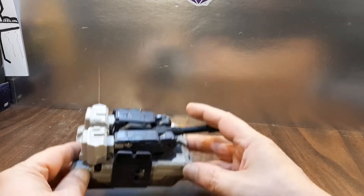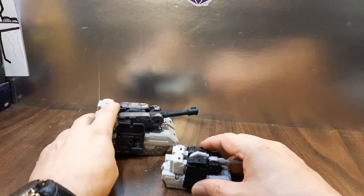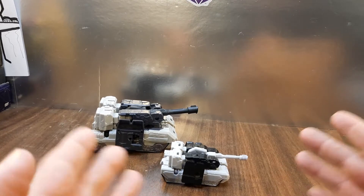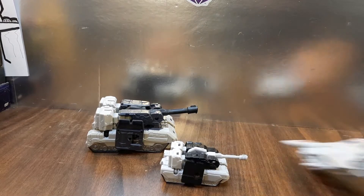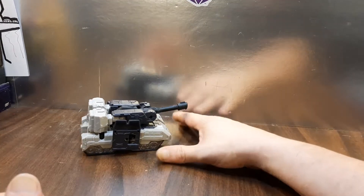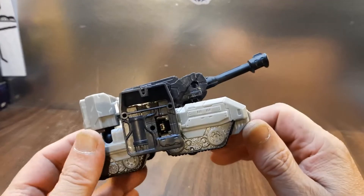Hey, and welcome to Ninja Bill Reviews. Today we're taking a look at the Authentics Alpha Class Megatron and the Bravo Class Megatron — I got them both. I might as well throw him in the review as well. This line is really, really basic.